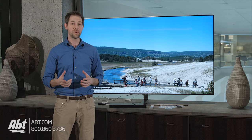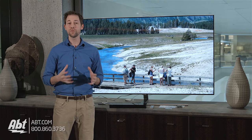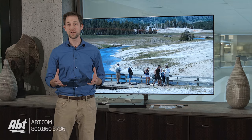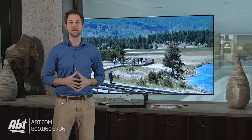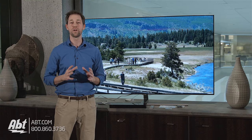In case you haven't seen it already, we also have a video on the new Q8C, so make sure you check that one out too. And don't forget — if you like any of these TVs, we offer free shipping to the contiguous US and you can order them right from our website. You can also call into the store to see what kinds of deals we have going on for all of our products.